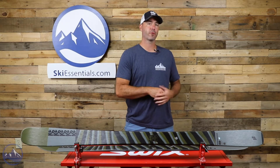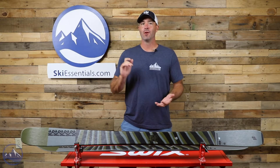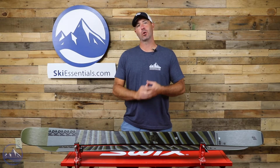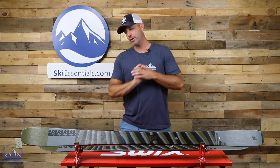This ski remains the same for this year except for a graphics update. So still that same really light, really agile, quick, all-mountain ski — 90 millimeters underfoot. This thing is going to check a lot of boxes for a lot of skiers.